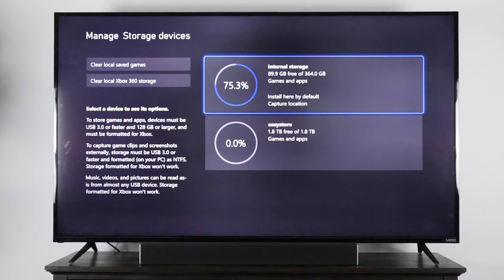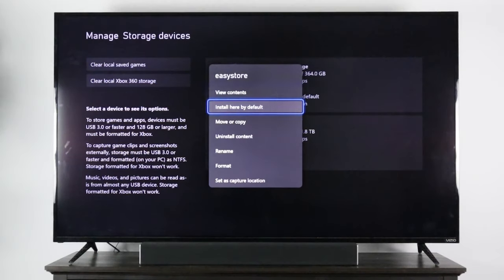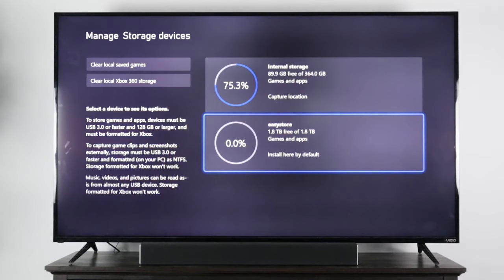Now if I want any of my future game installs to be installed on the external hard drive instead of the SSD, I'm going to come down here and select EasyStore, then go to Install Here by Default and Install New Things Here. Now any future game installed to the console will go to the external hard drive instead of the SSD.